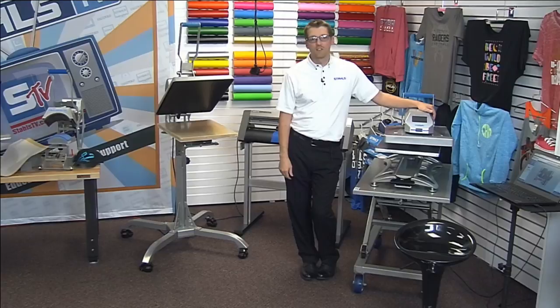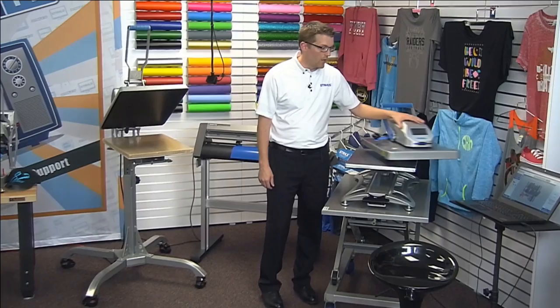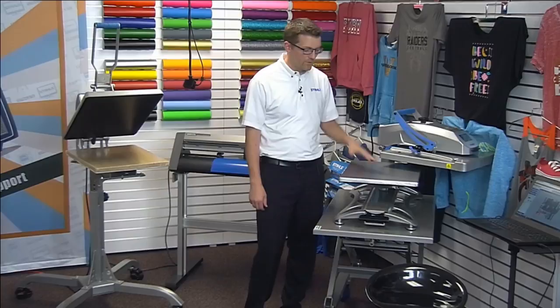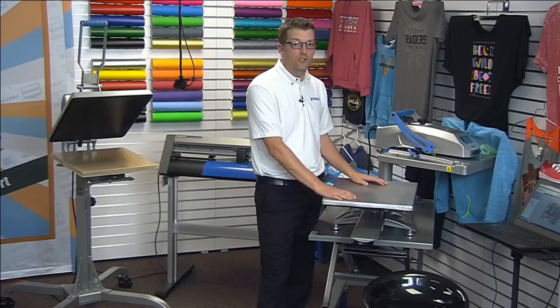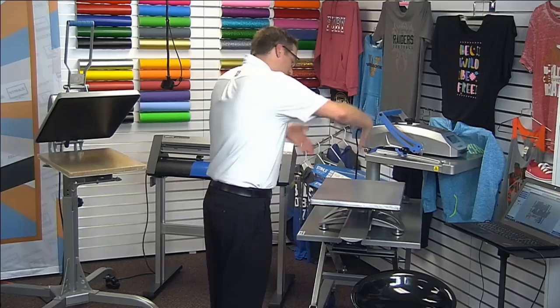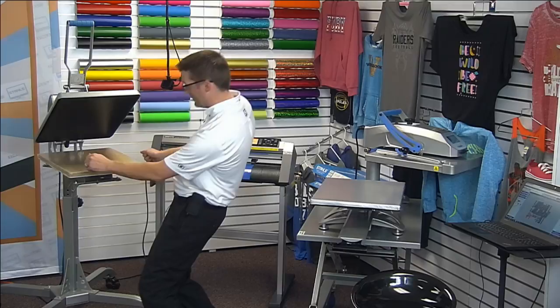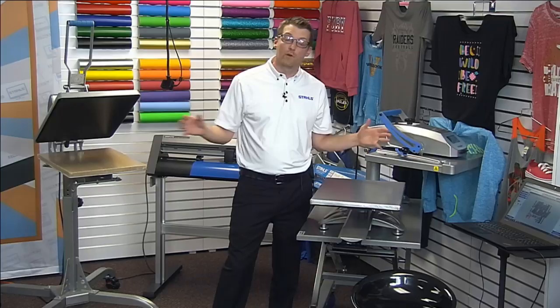Then we jump up to the Hotronix Fusion. The whole package starts around $2,500, but what you get is a heat-free workspace — the head swings completely away or draws out so you do all your layout without heat over you. It's cooler to operate, more energy efficient because the heater stores over the platen when not in use, and you can look directly over your transfer when lining things up — a big advantage over the clamshell where you can't get directly overhead.